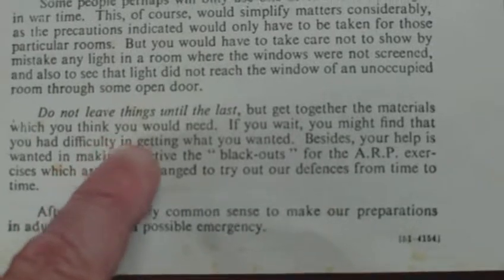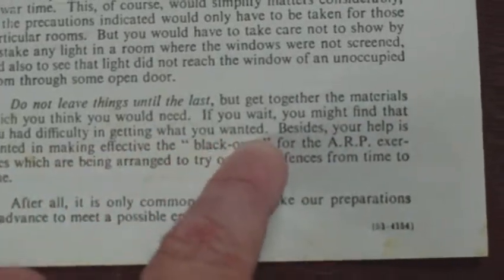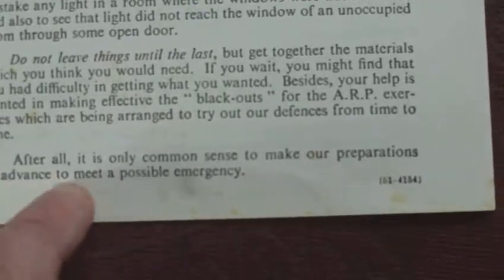Do not leave things until the last, but get together the materials which you think you will need. If you wait, you may find that you have difficulty in getting what you wanted. Besides, your help is wanted in making effective the blackouts for the ARP exercises which are being arranged to try our defences from time to time. After all, it is only common sense to make our preparations in advance to meet a possible emergency.